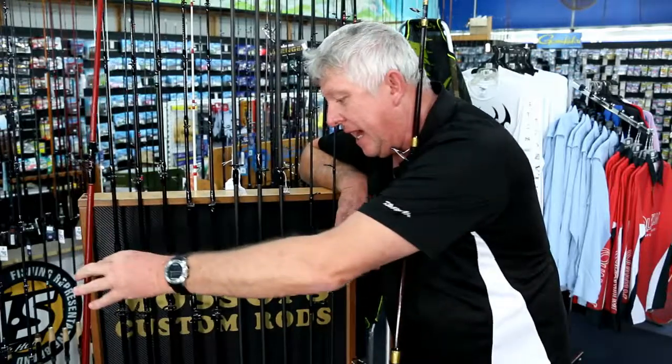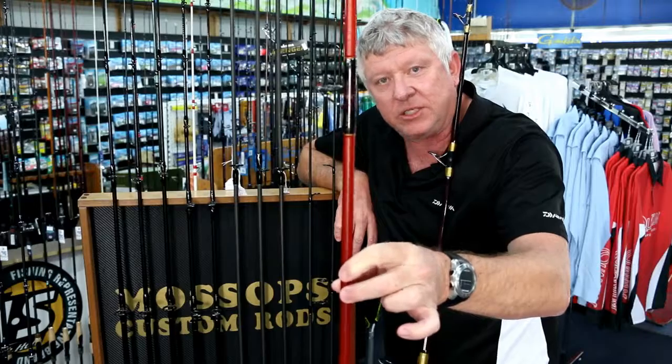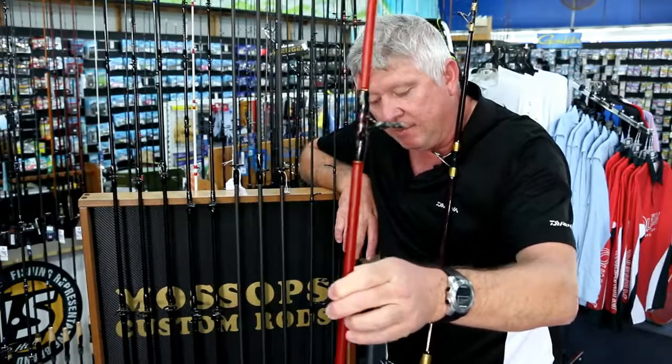From our GT popping rods to a standard glass blank for your light surf, estuary — we do it all.